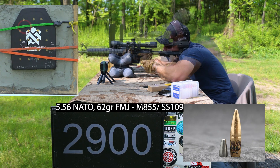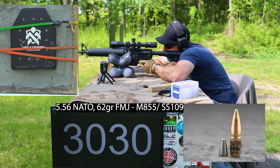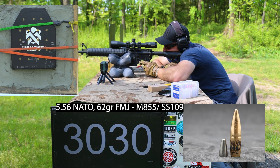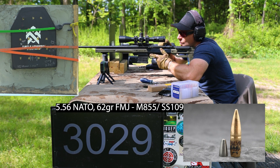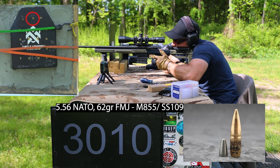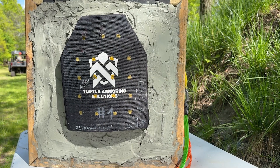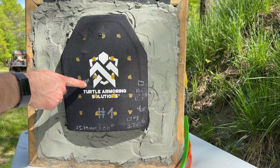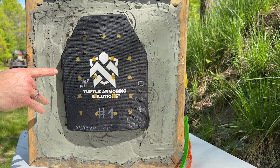Velocity readings coming in: 2896, 3025, 3029, 3041 and 3031, 3042 and 3034. Easy enough on this because he wants to check backface. Here was our 16-inch, 20, 22, and 22. All those are considered fair hits.